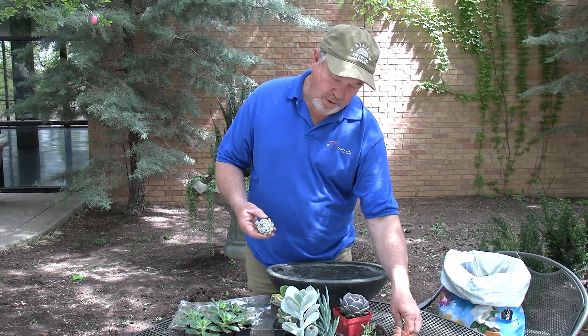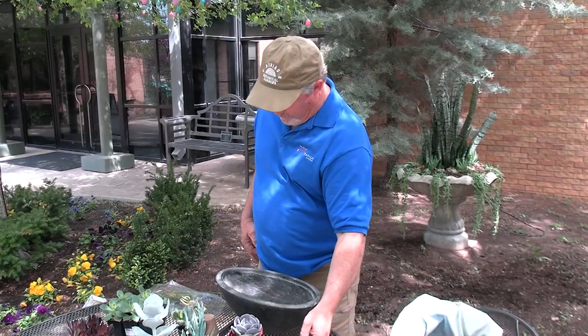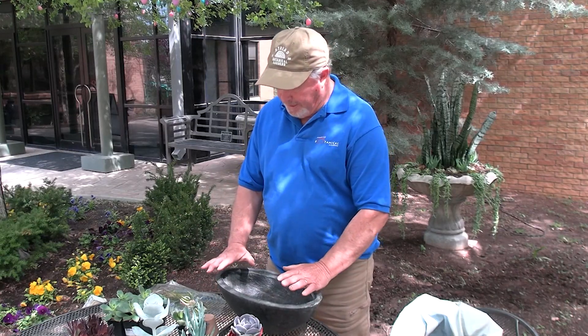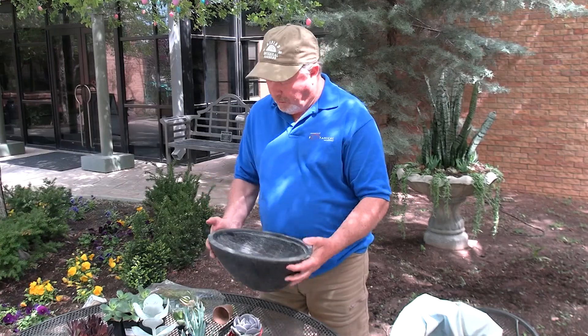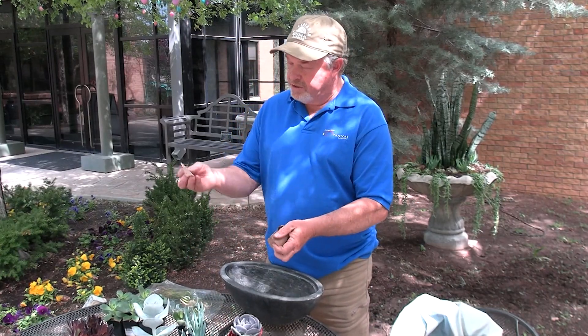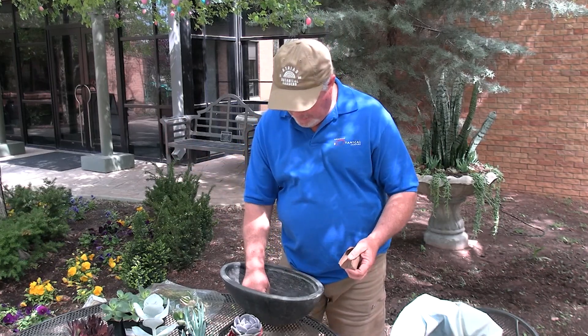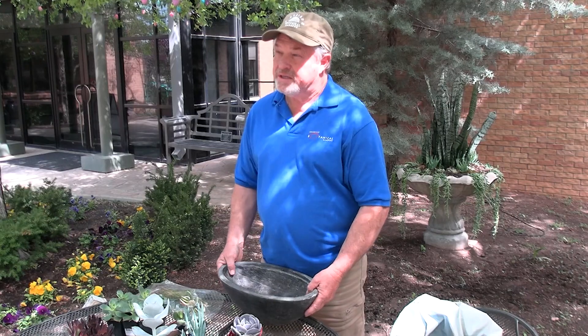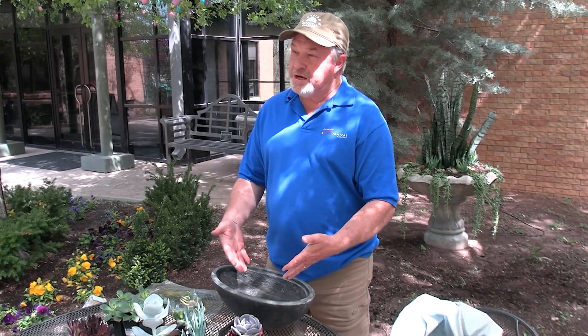Cuttings will root on their own pretty well if you just take care of them halfway. Once you've selected your container, make sure it has a drain hole — a nice drain hole. Put something over that drain hole; I like to use just a piece of jiffy pot. A piece of coffee filter works too — it keeps the soil from washing out.